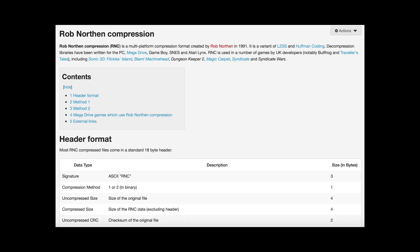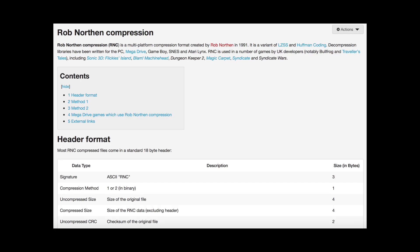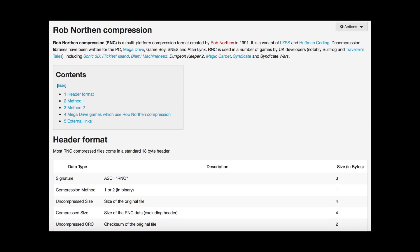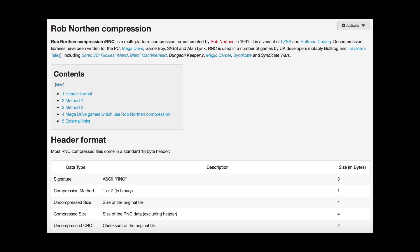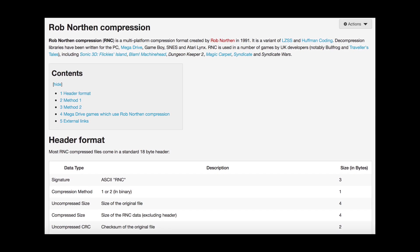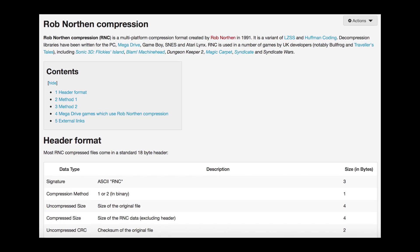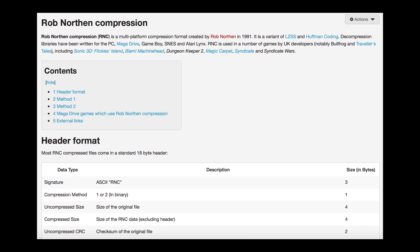So then we turn to compression. We used something called RNC compression, which struck a nice balance between speed of compression and size. It generally yielded around a 3 to 1 compression ratio, but was too slow to decompress a whole screen quicker than around 5 frames a second, so more drastic measures were needed.